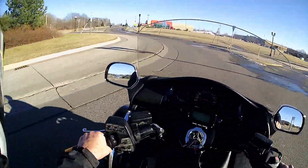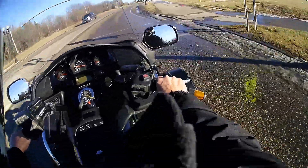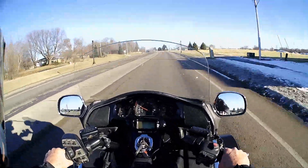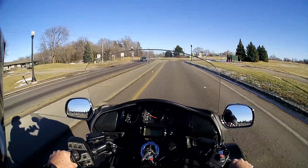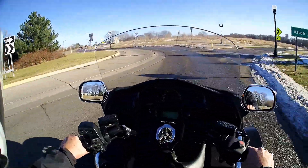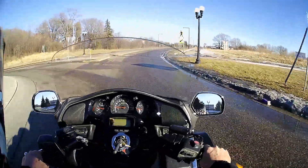The heated grips are nice. I'm barehanded and my hands are warm. I've got it on the second lowest setting and I'm going to drop it down to low because it's pretty warm — I don't know how I would handle high. From the snowmobile days, heated grips were mandatory. We had heated grips and thumb warmers, and without that you'd just freeze your hands off.